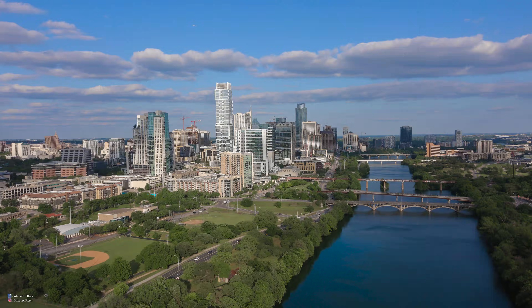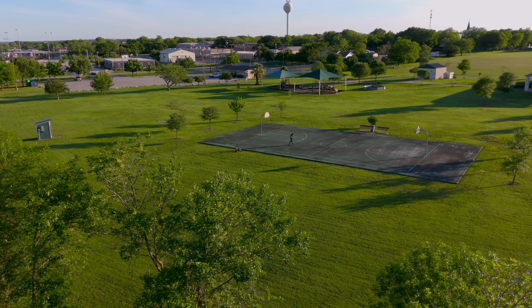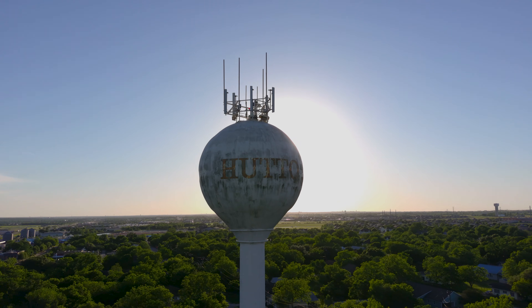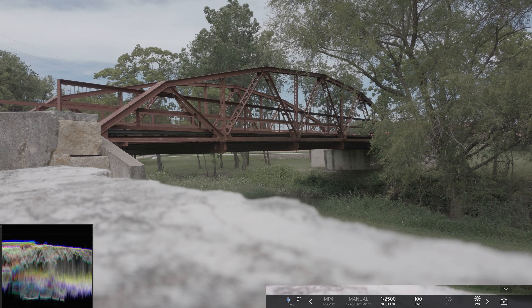If you're new to the channel, please consider subscribing and hitting the notification bell to see how far we can push these drones and how to utilize them the best so you can get the maximum potential from these drones. All right, here we go — we're going to run through the different picture modes that are on the Autel 8K.